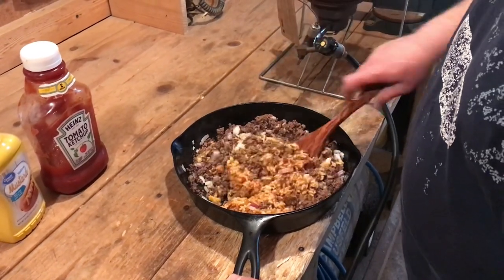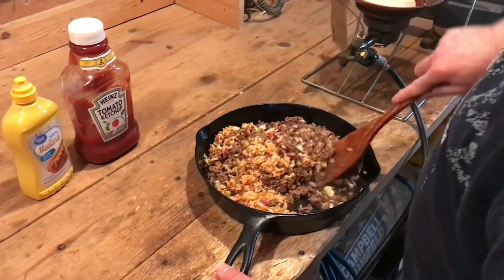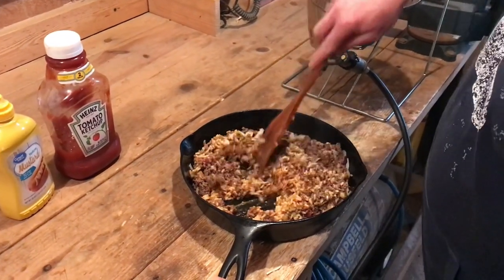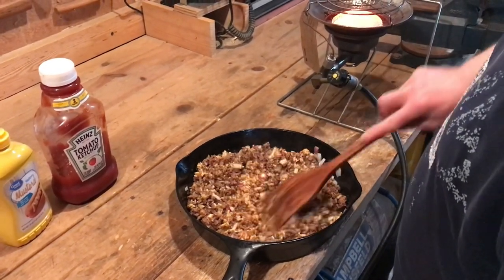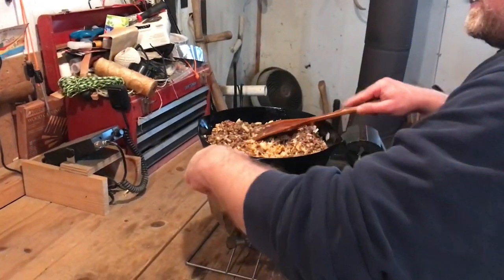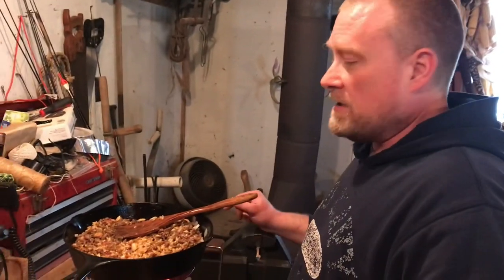Mix this up a bit and get all the flavor off the bottom of the pan. This is just one of those recipes that sounds weird but tastes really good — you wouldn't think that chicken gumbo soup would make it as good as it is. I'm gonna set this back on the heat, bring it up to a little bit of a boil where it's bubbling, and then it's done. That's pretty much all you've got to do.